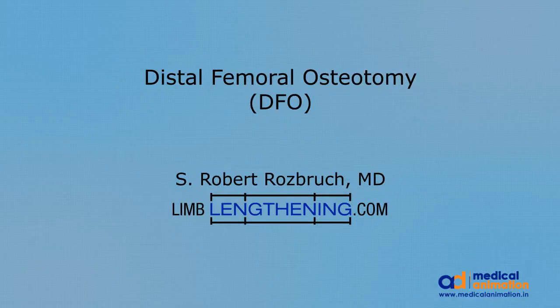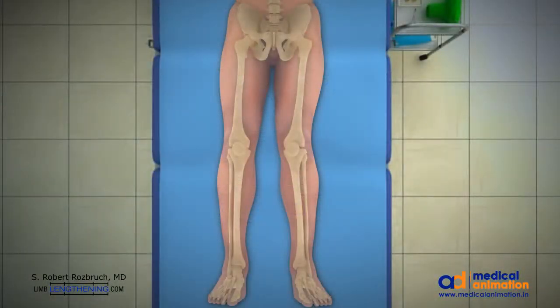This is Dr. Rob Rosbrook doing an animation of distal femoral osteotomy. This patient has a valgus or knock-knee deformity and mechanical axis planning shows there is 12 degrees of deformity.